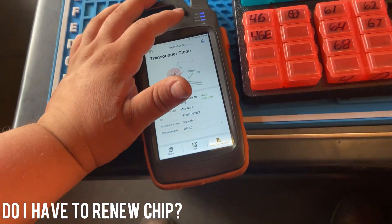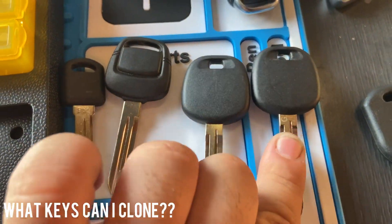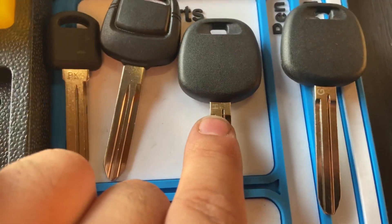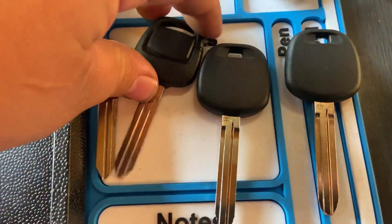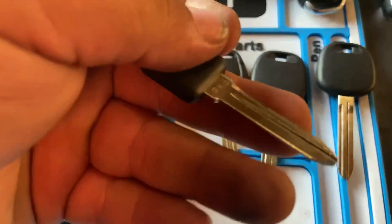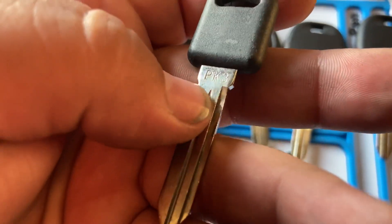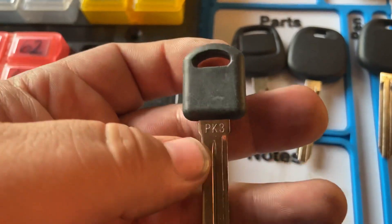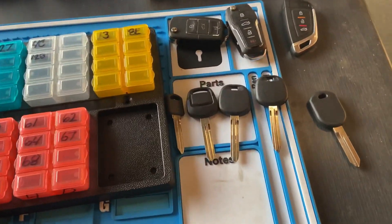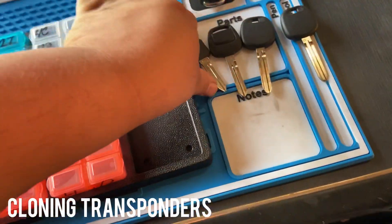I have a Toyota G chip, Toyota H chip for newer models, a 4D60 for Nissan, and a PK3 for Chevy or GM — which has a Megamos 13, that's how I know it has a PK3. Always look up the chip you need; I usually use the Elco Auto Keys and Truck Reference Book to find my key and the desired transponder chip. We're going to clone this ID13 Megamos 13.